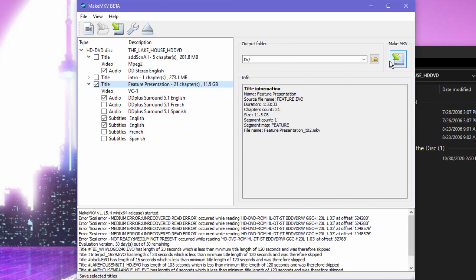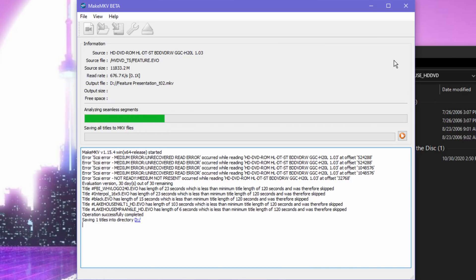With the internal drive, since it connects through SATA, theoretically you can get faster speeds, but through my testing I'm getting the same ripping speed with the Xbox drive as the built-in drive, so I don't consider that an issue. However, there are a lot of other problems you might run into with ripping HD DVDs, which we'll talk about after a word from this video's sponsor.